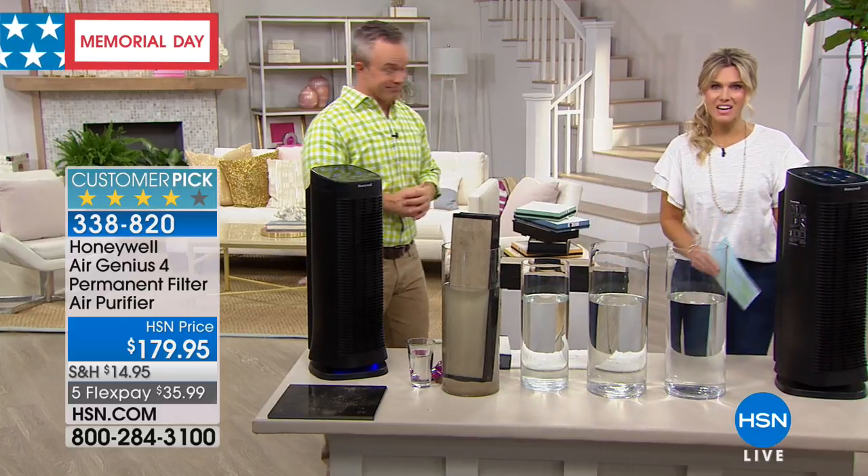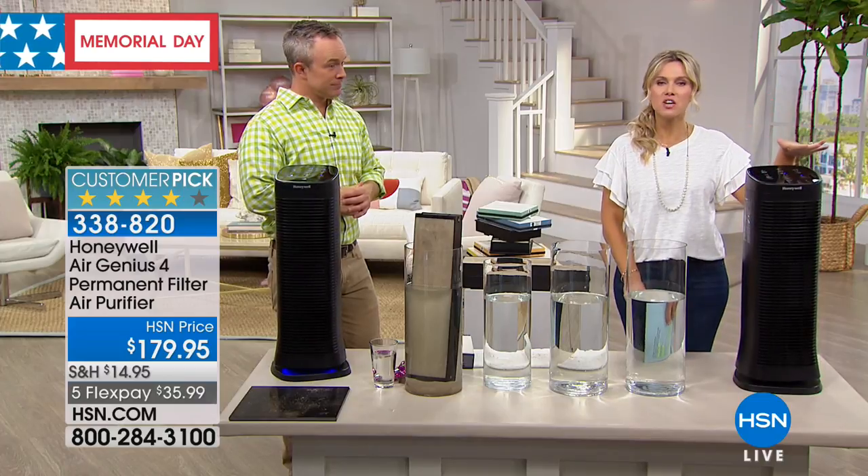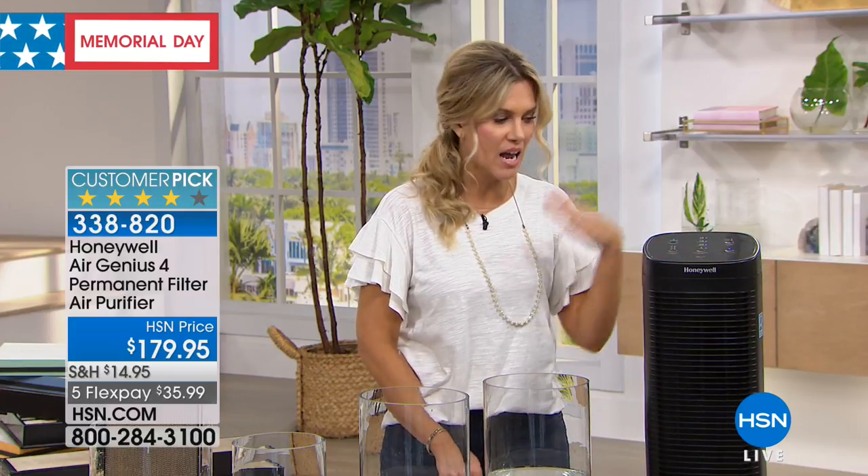It's a really sleek design — it only stands about 26 and a half inches tall. You'll place this on the floor in whatever room you want to clean. All winter long we trap things. You might be lighting a candle — what's in the candle? What are you sending into the air to breathe? Whether it's pet dander, smoke, or you cooked fish last night, this is going to scrub and clean the air so your lungs don't have to. The entire family benefits, and you don't have to replace the filter — just wash, rinse, and it's good to go.